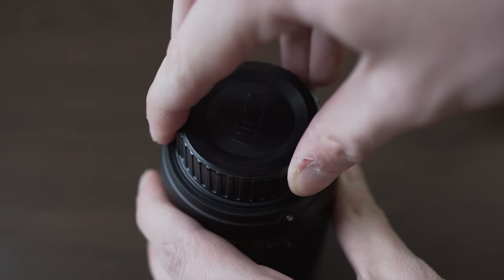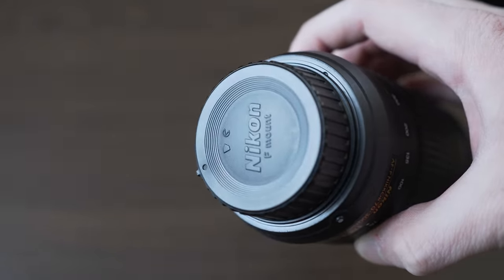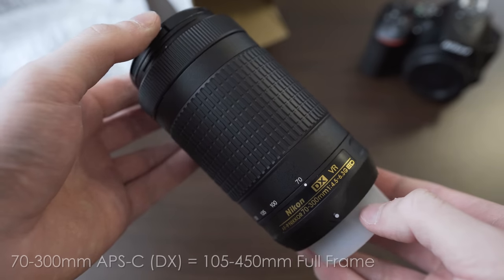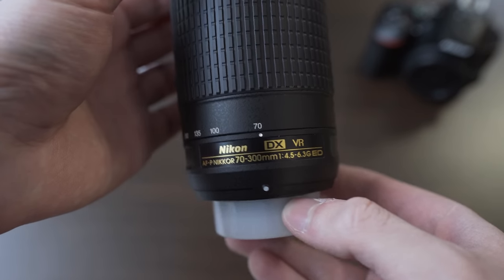The lens hood is also not supplied, but I ordered one from China for about 4.5 dollars or euros and I will leave a link to that in the description. I was really surprised by the size of this lens — considering the 70-300mm, or 105-450mm full frame equivalent focal range, it is very small and also light.